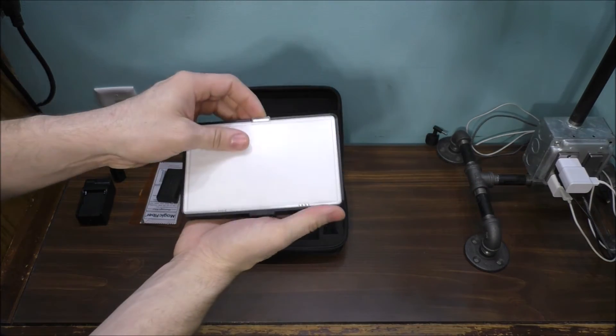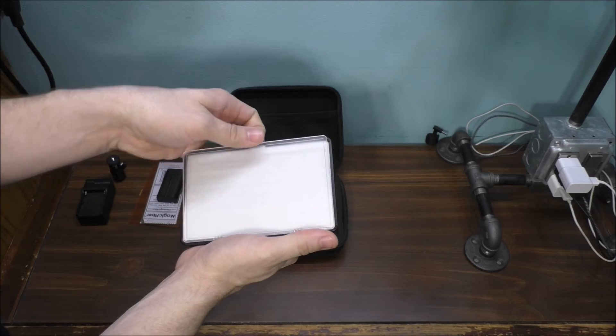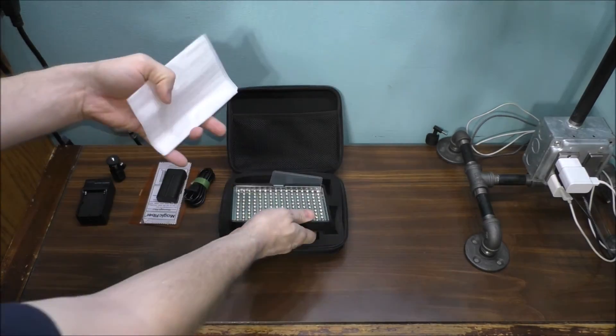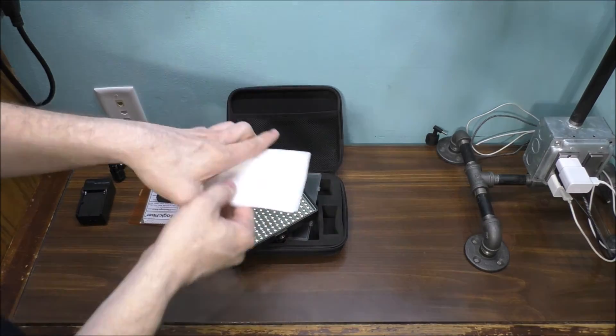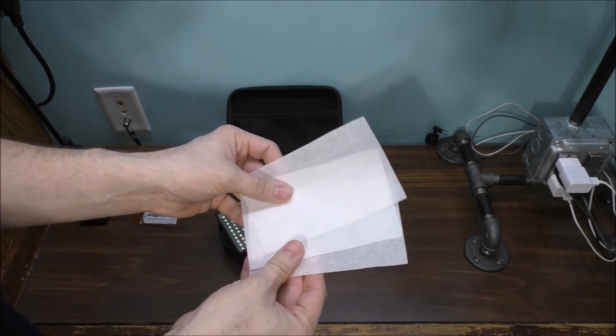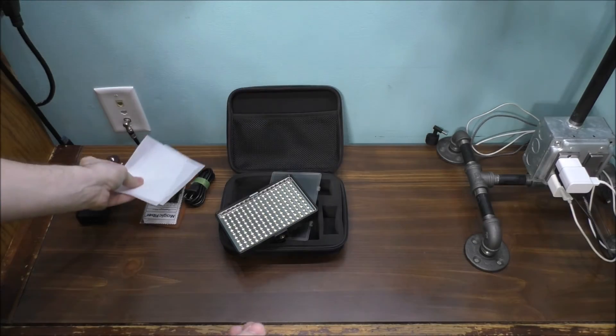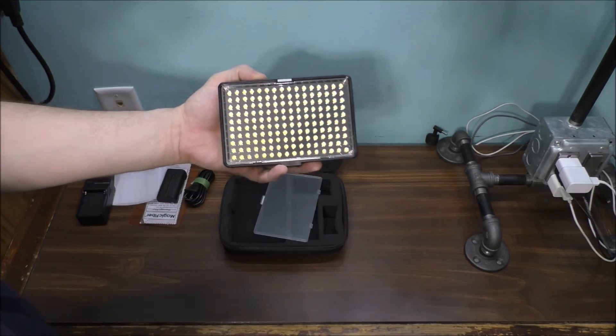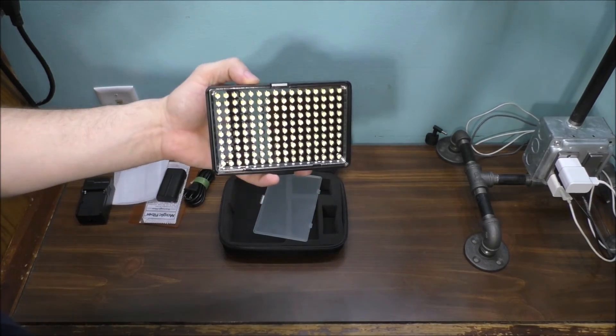Here is the included filter, and I've also made a DIY diffuser using parchment paper to make the light a little softer. This is what it looks like — very nice. That's the product review of my video light.